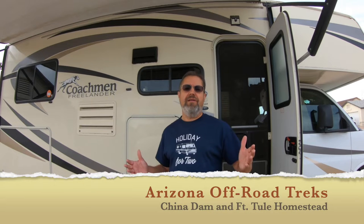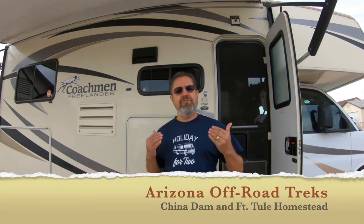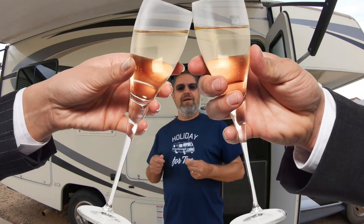Hey everybody, it's Dave here, Holiday for Two, glad you're joining us this morning. I just want to start off by saying thank you to all of you who have subscribed to my channel, Holiday for Two. Last I checked the number was around 190, getting close to 200, and I told my wife when we get to 200 we're going to pour a glass of wine and have a little celebration.